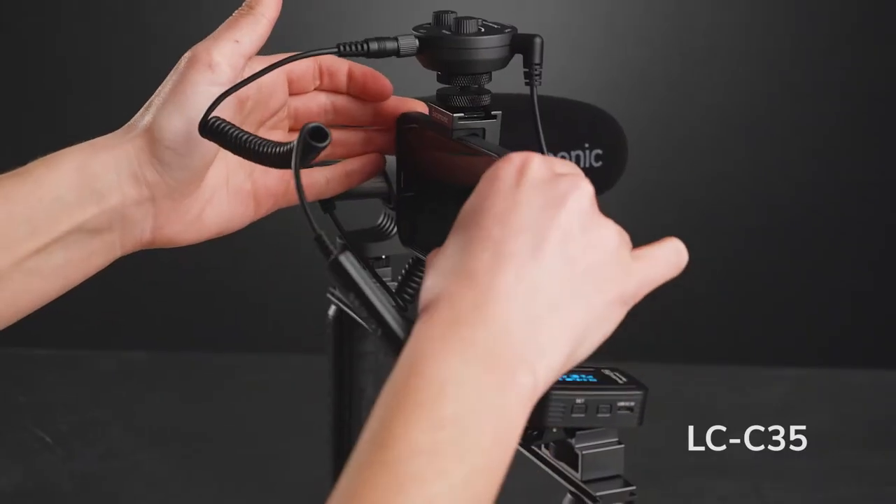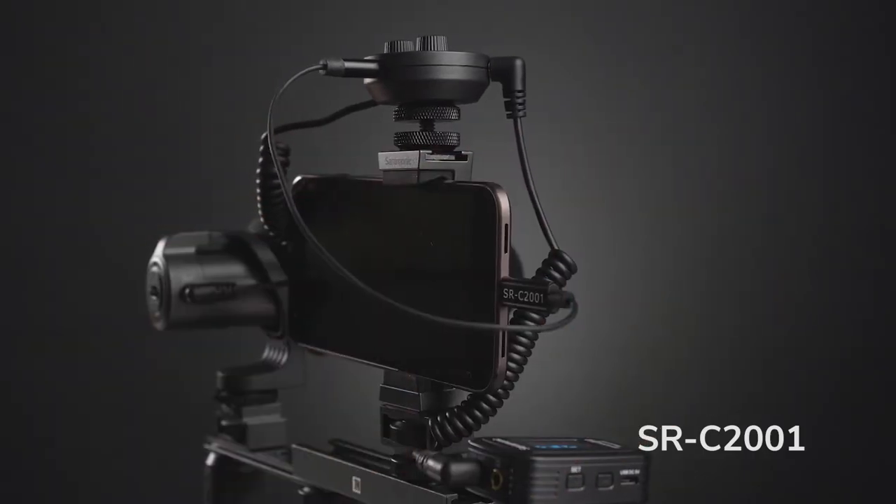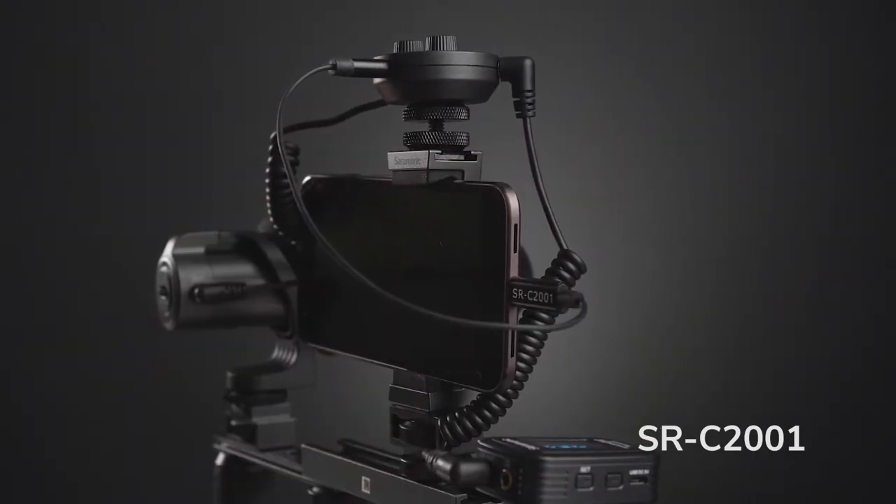For full mono and stereo functionality with mobile devices, you can add the LC-C35 for iOS lightning devices or the SR-C2001 for USB-C mobile devices and computers.